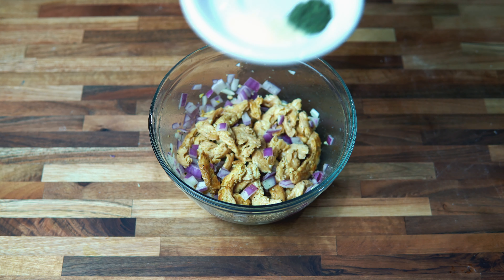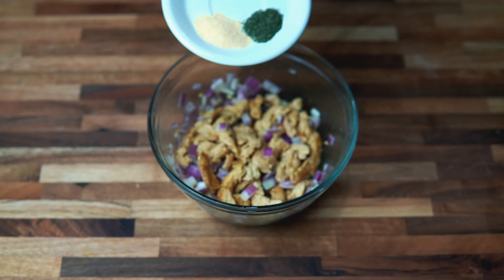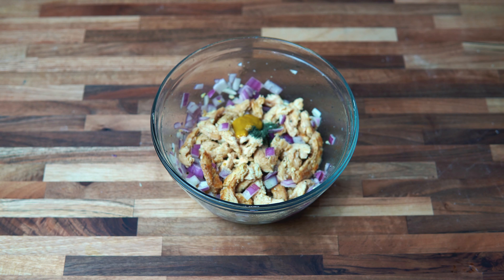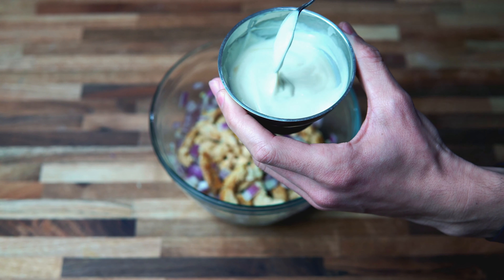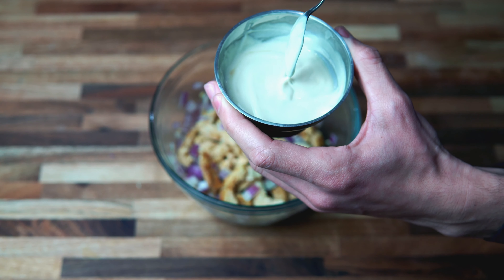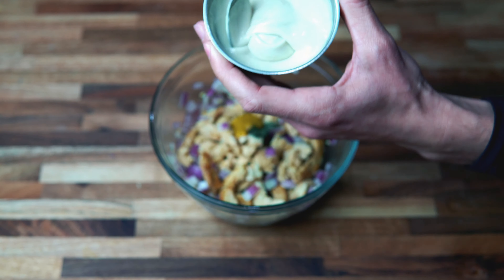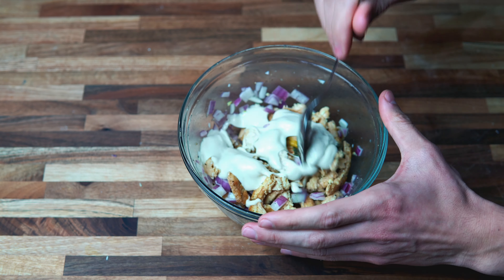Now you want to mix it all up. For the next step, we got half a teaspoon of dill and one teaspoon of garlic powder, so we're going to add that in. Then we want to do about a teaspoon of your mustard of choice. And then you want to add some vegan mayo, about a quarter cup. I didn't have a lot left, so I added the rest of my vegan mayo and mixed it with some tahini and a tiny bit of soy milk to get about a quarter cup. So we're going to add that in and mix it up until all the ingredients are combined.